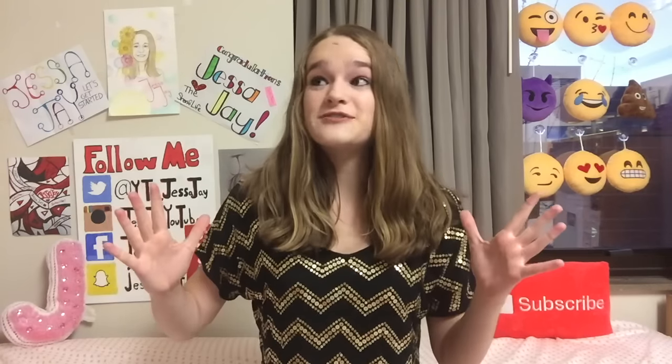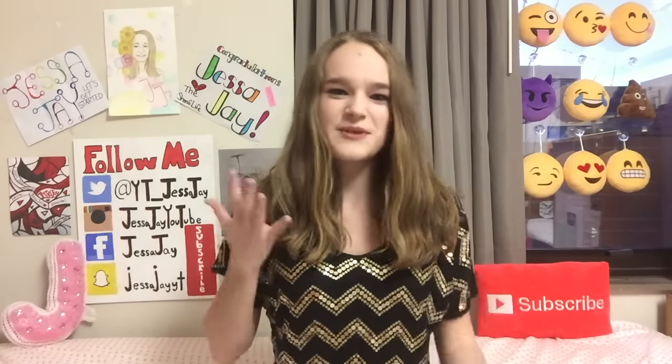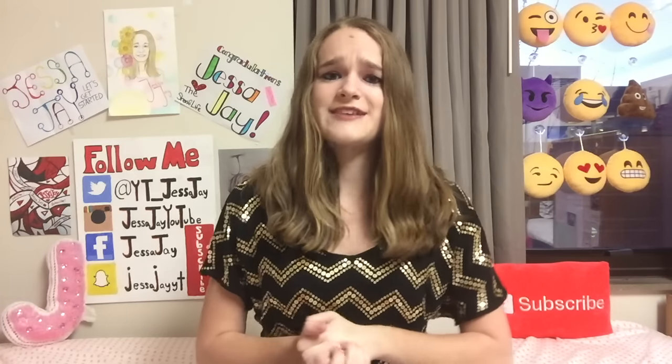Hey guys, Thanksgiving is fast approaching, and because it is, I wanted to teach you guys the best Thanksgiving recipe — like a snack kind of thing that you can bring to family parties or stuff like that, that a lot of people go to around Thanksgiving. So let's get into the video.